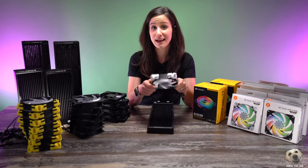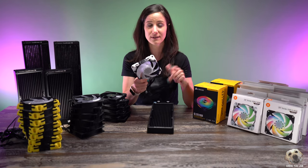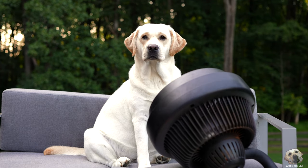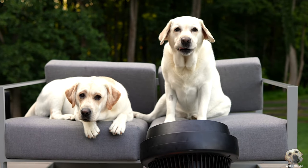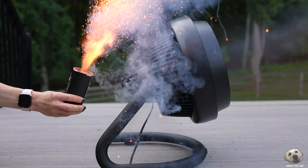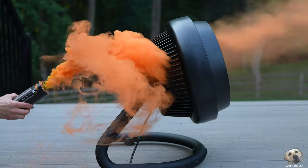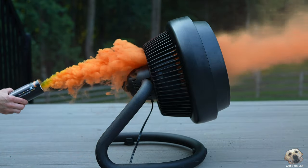Before we mount any fans it's important to know how a fan works. Take for example this house fan — it takes air from the back and pushes it through to the front. For a better visual, look what happens when I put a smoke grenade behind the fan. You can see the blades are shaped in a way to push the air forward — the smoke is getting pulled from the back to the front of the fan.